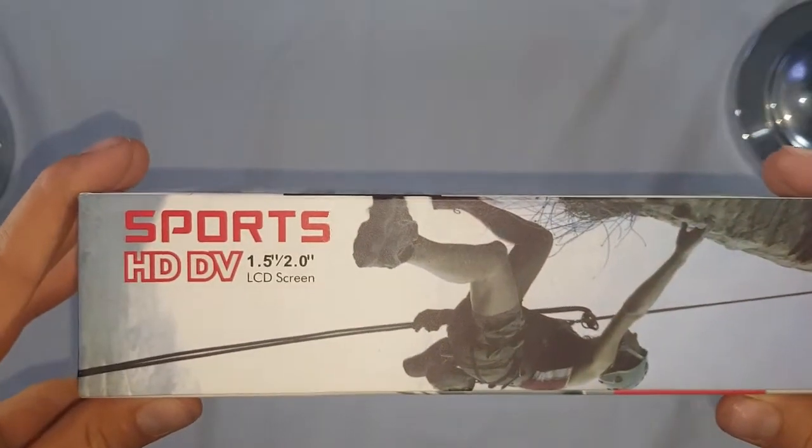I got two of them but I'm just going to show this one. This is one of the important casings — this is without the waterproof casing. You get the camera, the outer casing so you can attach it to anything or one of the attachments, the charging cable, and the attachment booklet showing what you can attach it to. You can also mount it on your bicycle or motorbike.